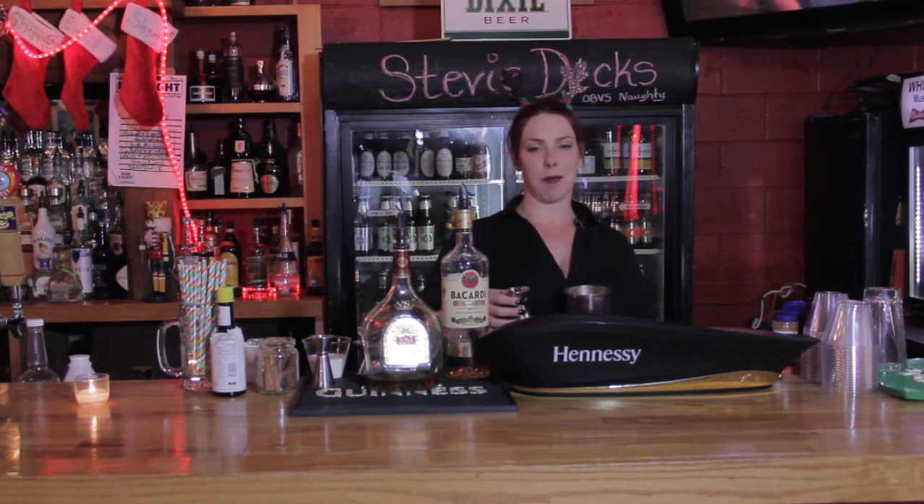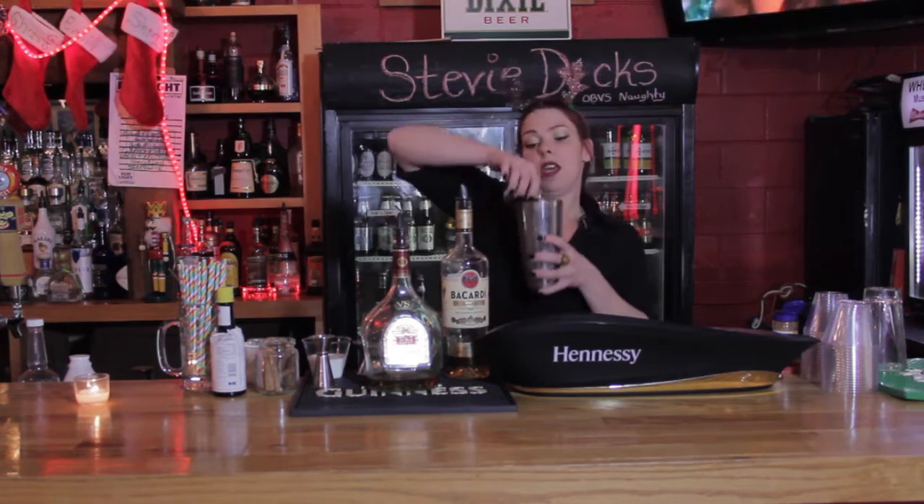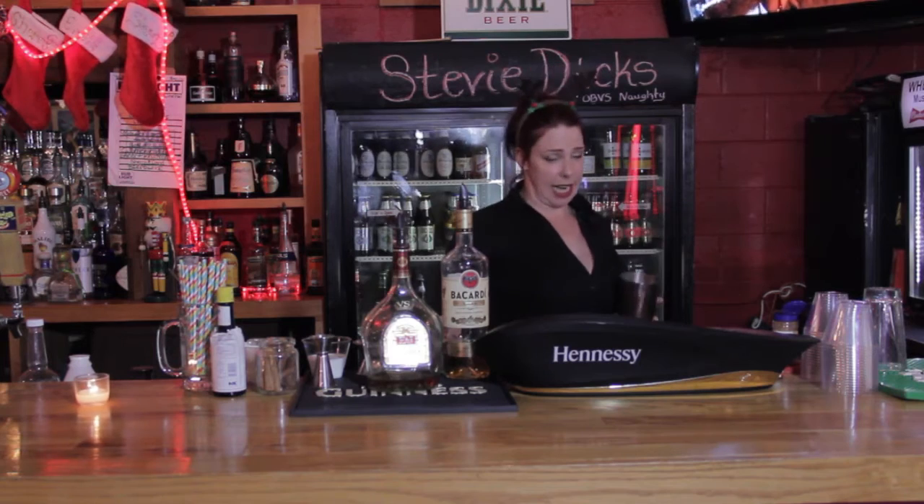Hey there, I'm Stevie Dicks coming at you from where you're at. We're making reindeer milk today.